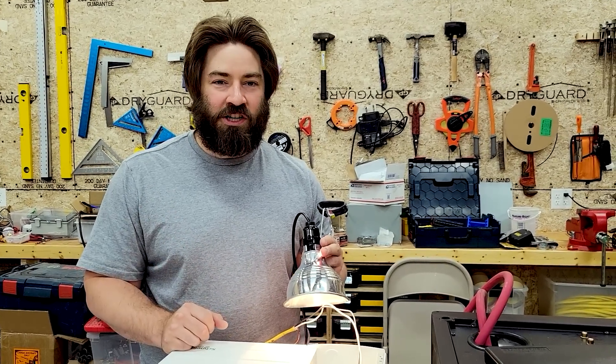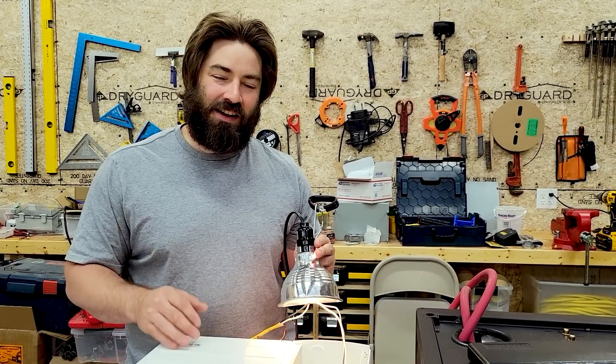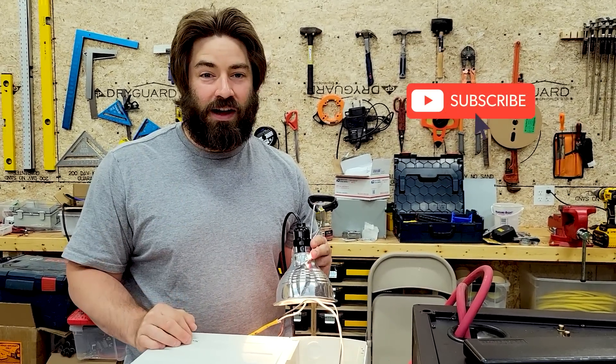Thank you everybody so much for watching. I hope you stick around for the whole series on this Schneider inverter. Please like, subscribe, comment, and share.